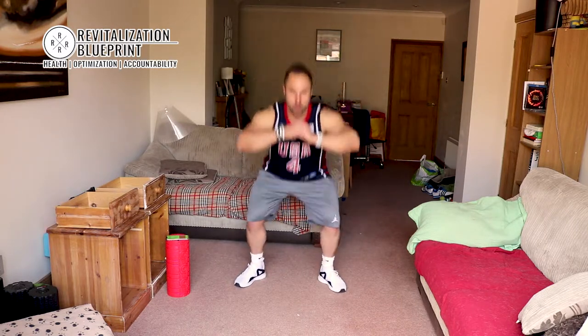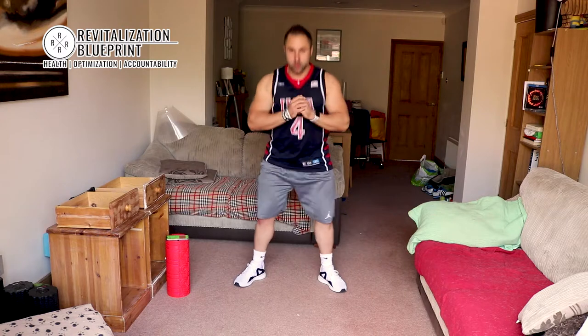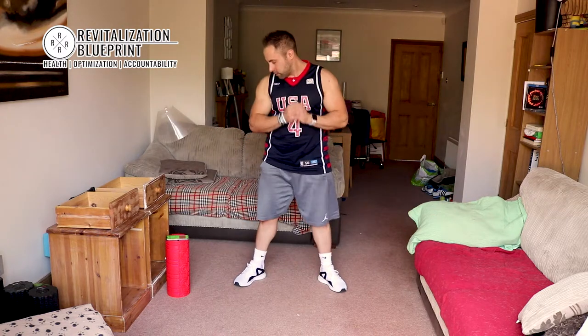Nice and deep, just 20 seconds. We're going to go right through the exercises and then you can carry on doing them for the second round. 10 seconds left. Good. 2, 1, and relax.